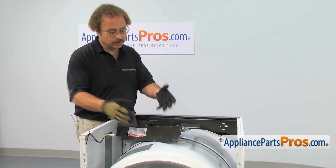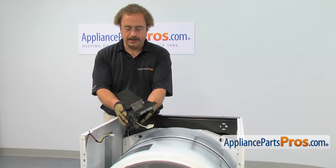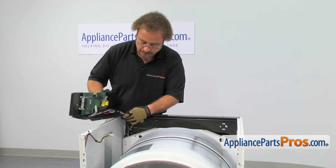Before we take the drum out, we have to move the computer board housing out of the way. We're just going to carefully lay it off to the side on the frame so it's supported but isn't in the way so we can take the drum out.